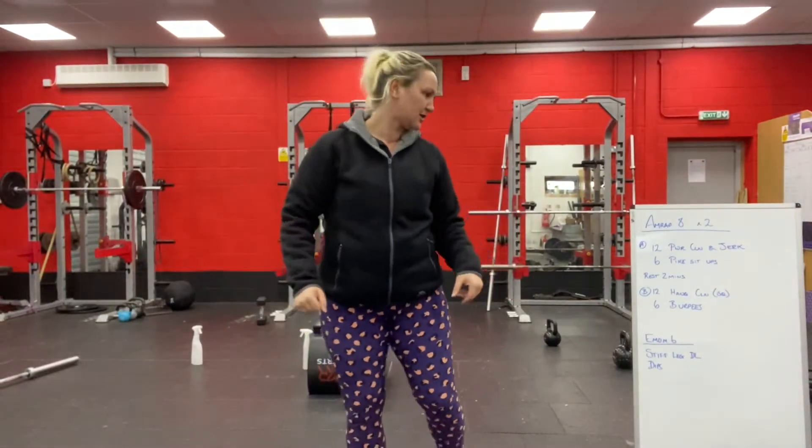Hello! So we finally made it into February. This is, I think, Monday, February the 1st, right? I think.